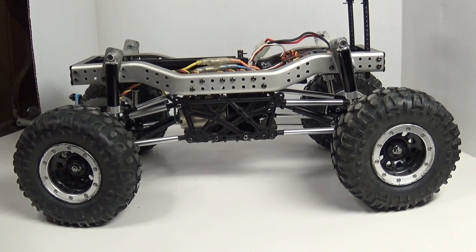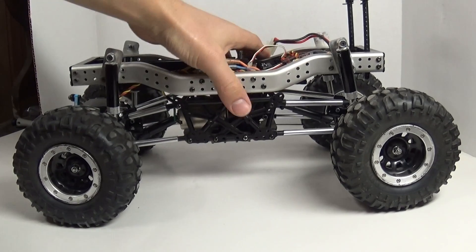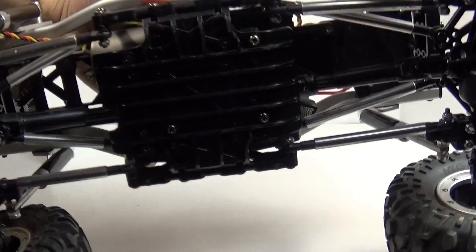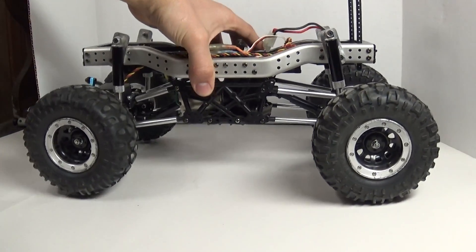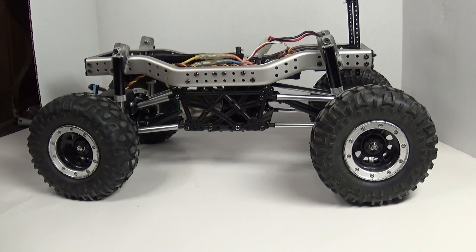Winter is here again in New England, and that means more time for some RC projects. It's been a while, but I got my hands on this CR01 last year — I traded a short course truck for it. This thing's in good shape, minimal scratches, and I ran it for about two minutes stock and then went ahead and tore it all apart.